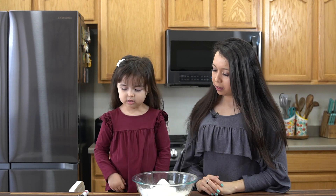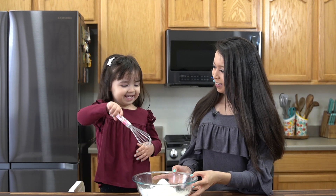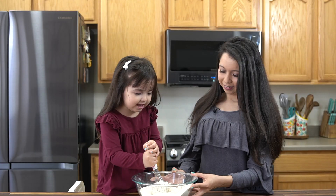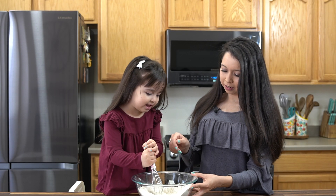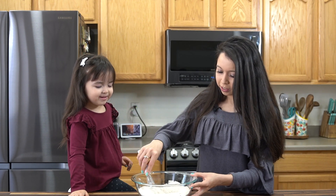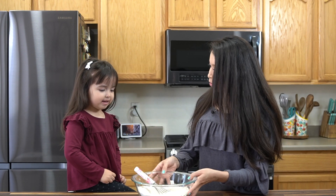Go ahead and get your whisk and mix it up. That looks pretty good. And now we're just gonna put this aside and do the wet ingredients.